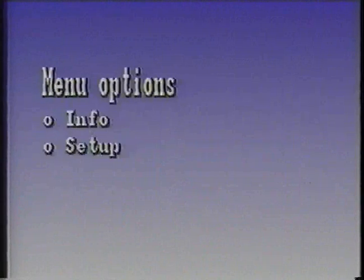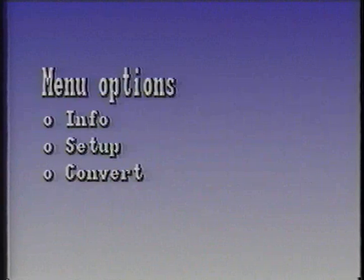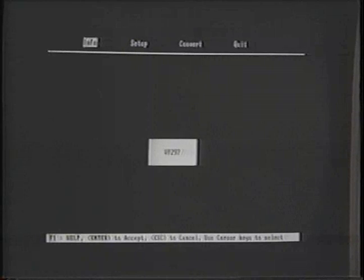Next, let's look at the four main menu items: Info, Setup, Convert, and Quit. These four options appear at the top of the VP-297 screen.